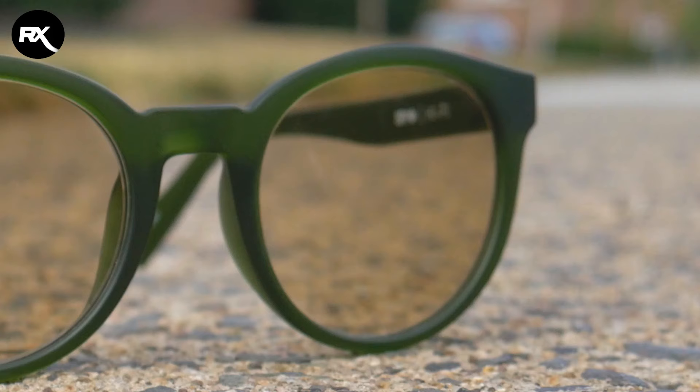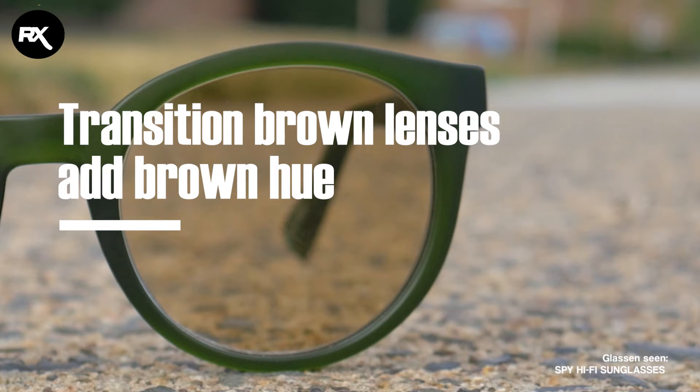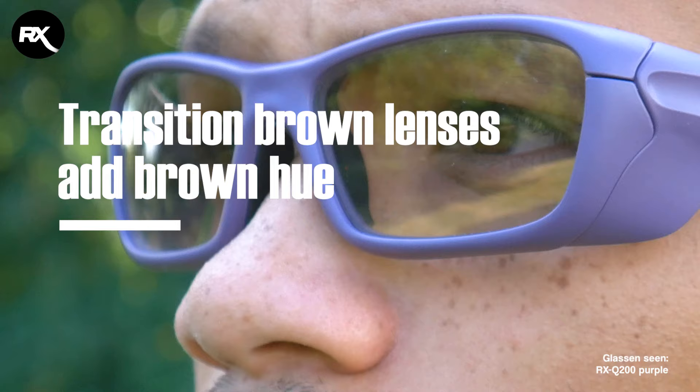The third difference is that the transition brown lenses do alter the color. It's kind of like a brown filter, so it makes the image just more brown. It alters the blues and the greens, which again is better for contrasting landscapes, but it does change the color. Whereas with the transition gray lenses, it doesn't alter the color — it just makes it a bit darker.